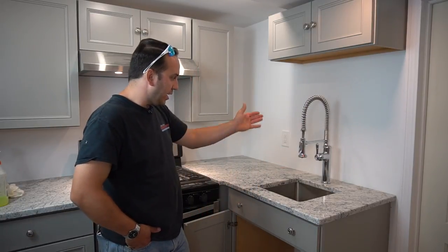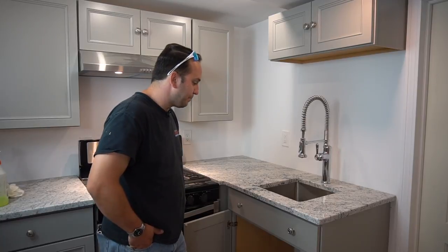This is a single-hole faucet install job — came out great, no leaks, everything's nice and straight. You can do your plumber, do it yourself. Stay tuned for more videos — let's go to the next job.